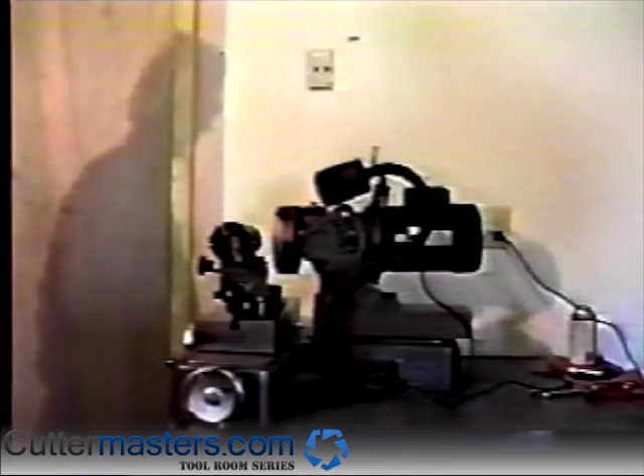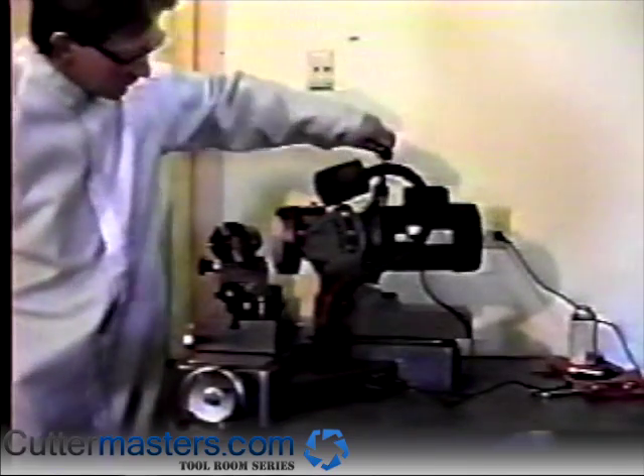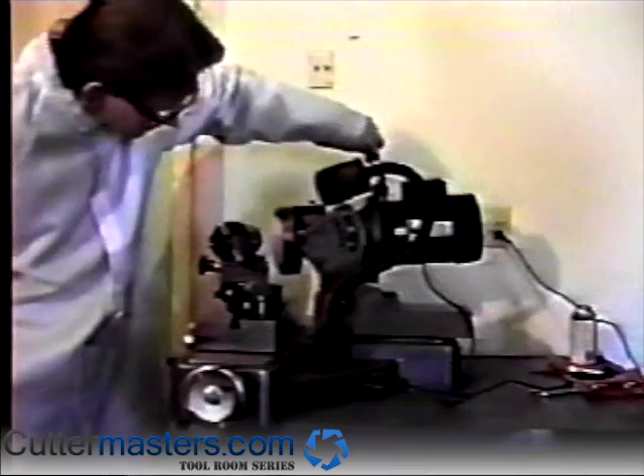We'll now sharpen a corner radius on a standard end mill. Set the motor spindle clearance angle to the primary first grind clearance angle, which corresponds with your end mill's diameter.